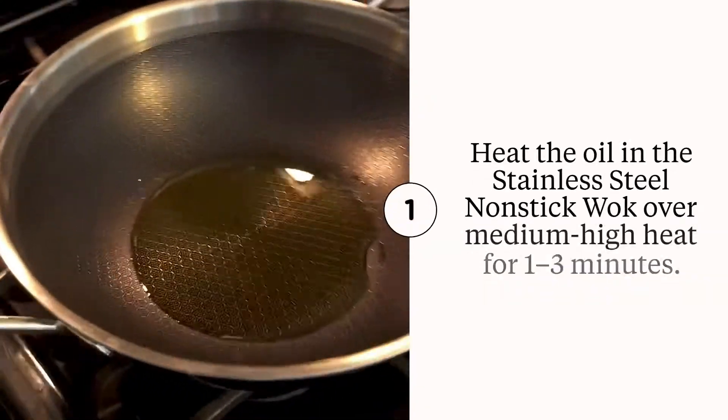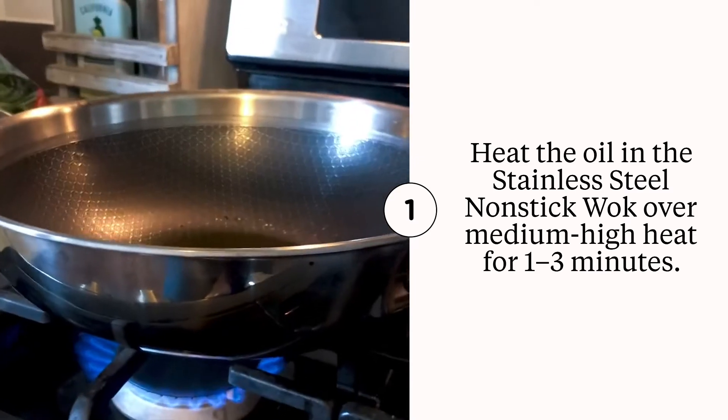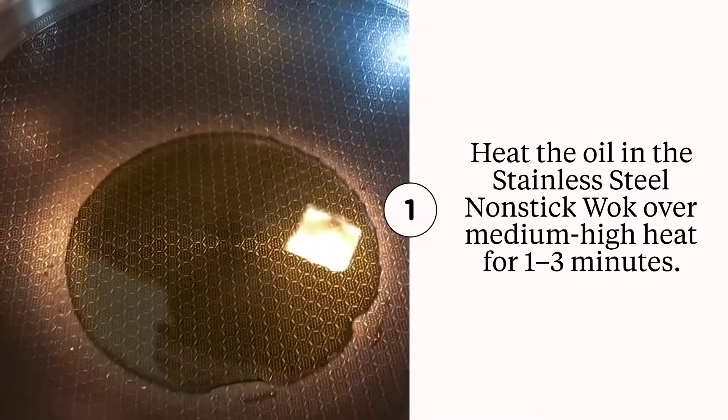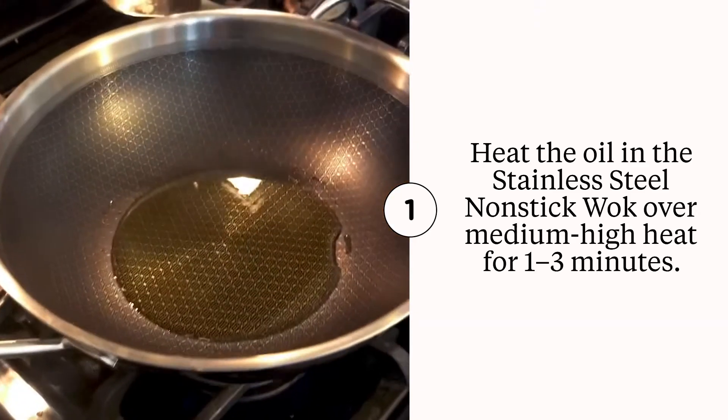Here's the beauty. Our stainless steel nonstick wok has really nice high deep sides, and it's going to be nonstick inside. I'm just preheating some oil in here to get the garlic going.